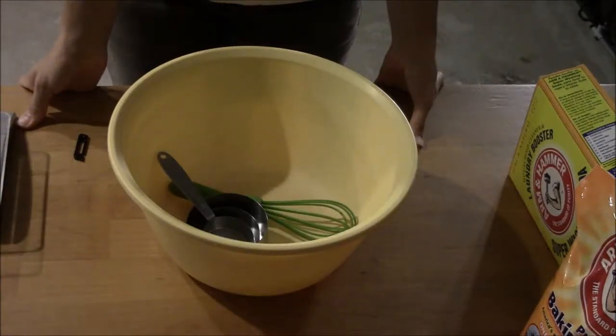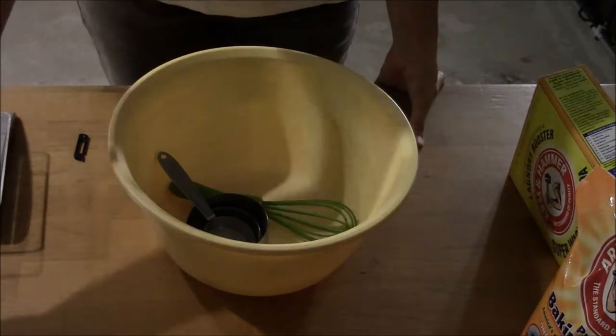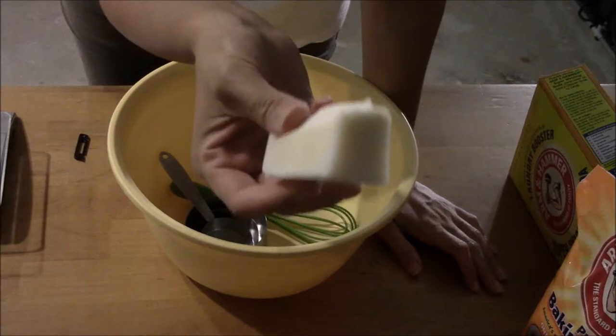Hi guys, this is Chantal from WaxDelight and today I'm going to show you how to make your own laundry detergent. This is something that I've been doing for years, and after I started making my own soap I started using my own soap and homemade laundry detergent.